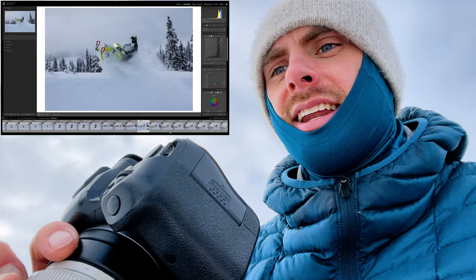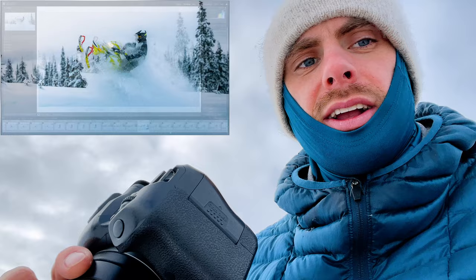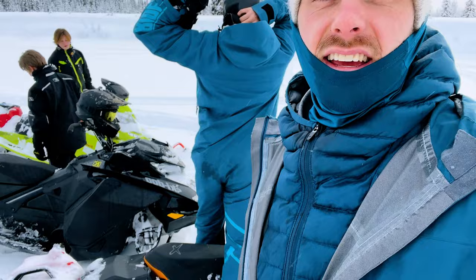I think where these photos could really come to life is when we get them into the computer for editing — that could be in this video or the next one. On our breaks I've already been making selects, so when I go to the computer they're already there. I thought it'd be funny to point out how good these brand new sleds look — and then my sled. Have a good look. I love it and I'm thankful for it.